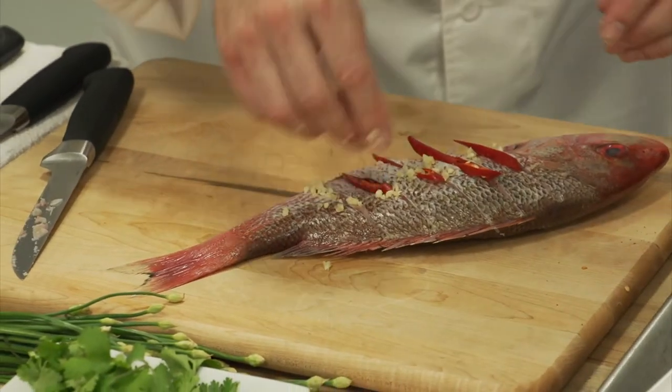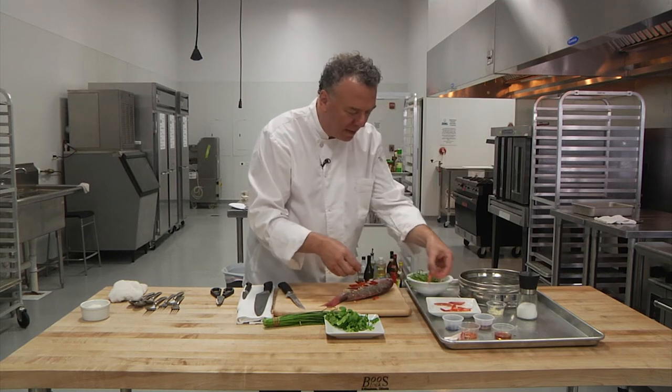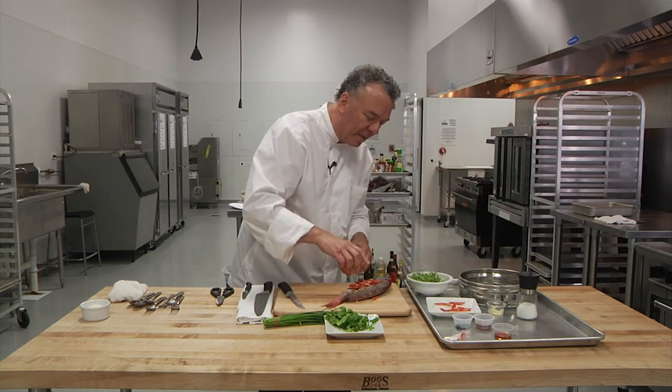A little heat goes a long way. We put some red peppers, we put some tomatoes on there — that's beautiful — and we're going to add some powdered cayenne pepper.